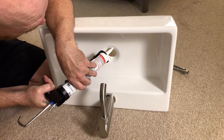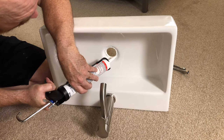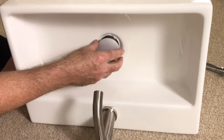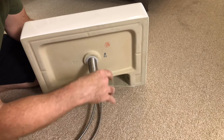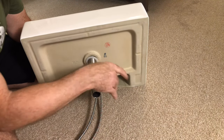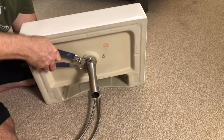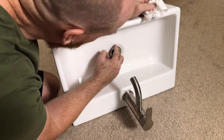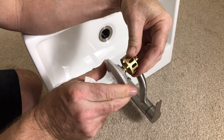Then apply a bead of silicone or plumber's putty. Insert the drain. Add the rubber washer or drain seal and the nut. Tighten the drain nut. Clean up the excess silicone — warning, this can be messy. Here you can see how the drain stopper works.